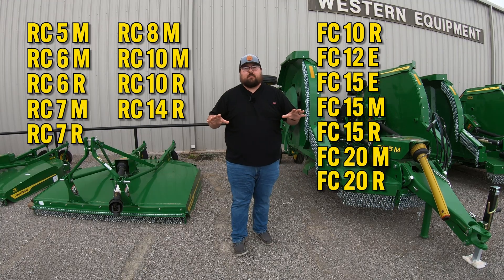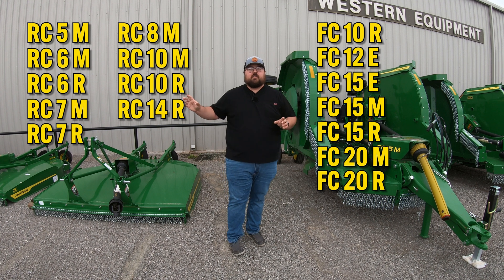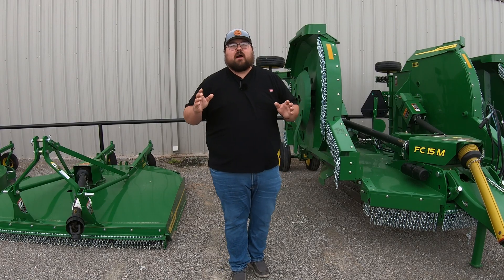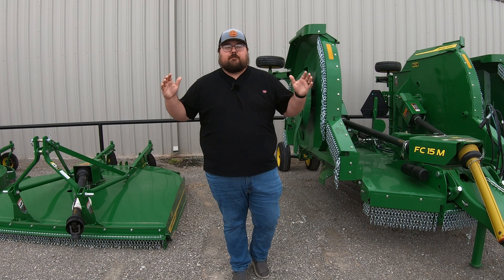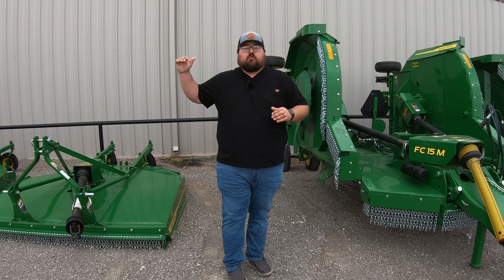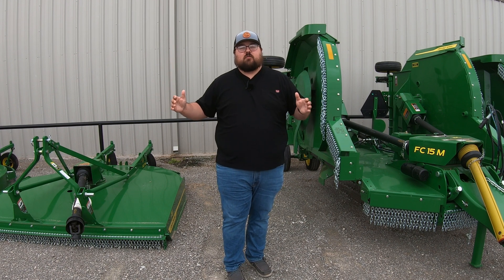Now how those model numbers break down: we're going to have the RCs and the FCs. RCs are going to be rigid, FCs are going to be flex or folding. That middle number is going to be how many feet wide that is. So if we have an RC5M, it is going to have a five-foot wide cutting width. If we have an RC10M, it's going to be 10 feet wide, and it's going to be rigid.